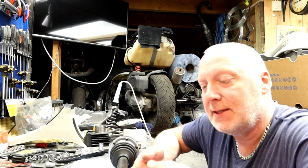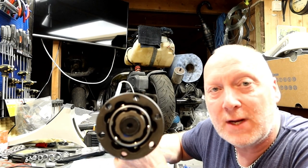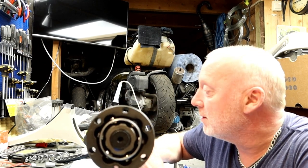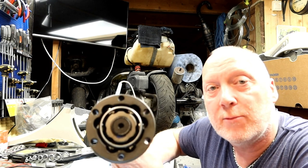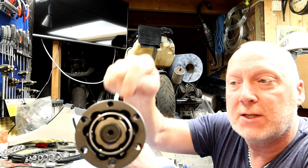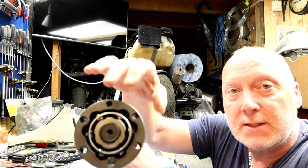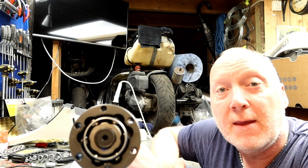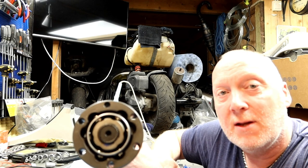Hello guys, today we're going to look at the clocking of the CV joint and this axle I got from Brickworks. If you watched the other video clip, when I checked the joints, one of the CV joints is turned around on this axle. But that's not all — it's also clocked the wrong way.